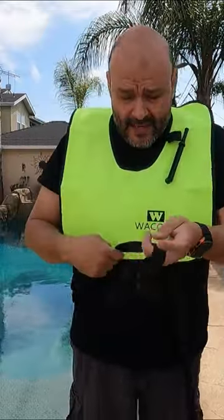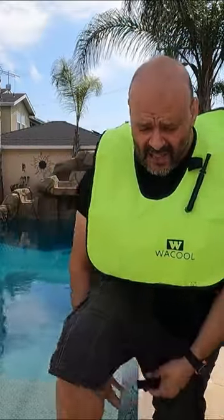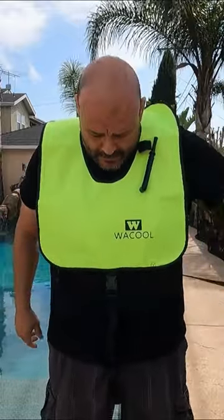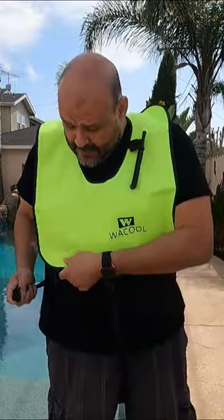This short one goes on the right-hand side and in between your legs. You strap it in between your legs and clip it on the right-hand side — my right, your left probably. This waist strap goes to the other side and clips on the right instead of the left.